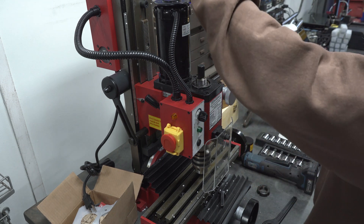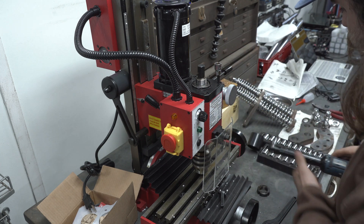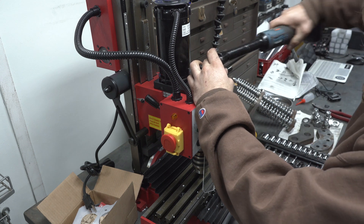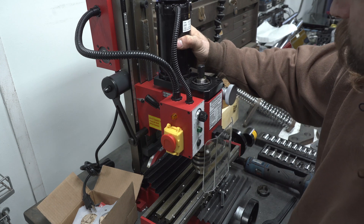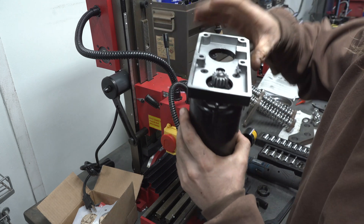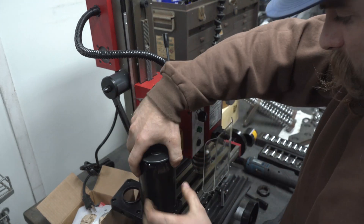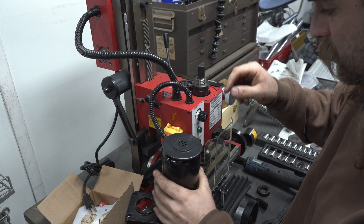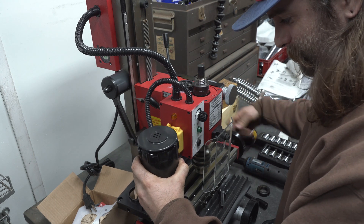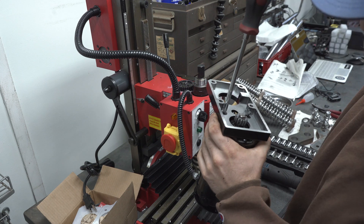Now we need to remove the motor and this plate right here — that's a five millimeter — and we're going to zip those right off. Don't forget to remove this, and then that will come off. Now we've got to remove this plate from the motor. That is a Phillips head, so let me grab a Phillips head screwdriver. Be careful of this cable here — you don't want to stretch it out. I'm going to balance this on here so it doesn't fall, and I'm going to remove these screws.